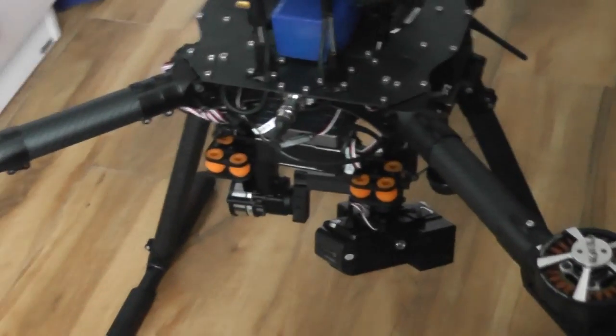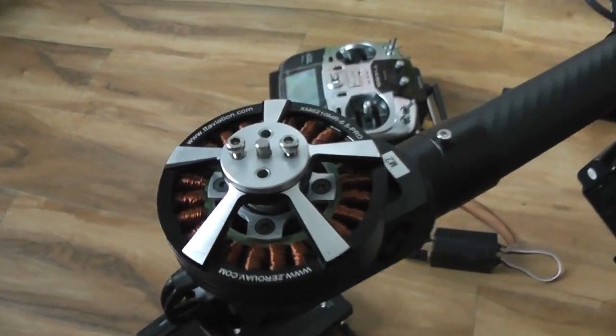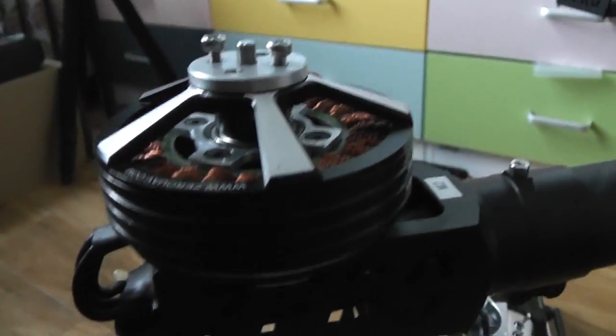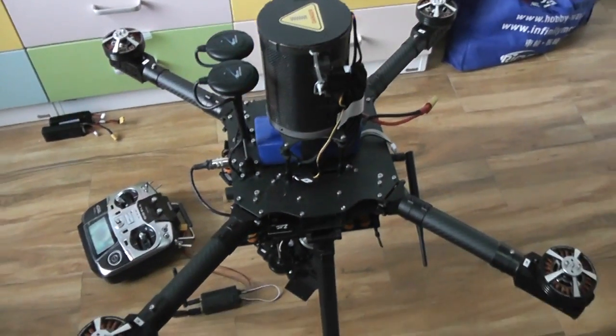Of course the most expensive thing is your footage that you are recording. These are custom Zero-Tech heavy duty motors — 380 kV — running on 60 amp ESCs, and they will spin 18-inch propellers.